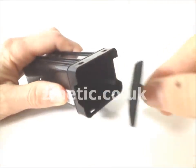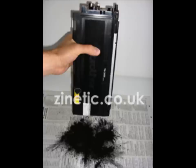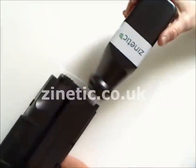Remove the plastic cover. Empty the old toner into a sealable plastic bag. Refill your cartridge.